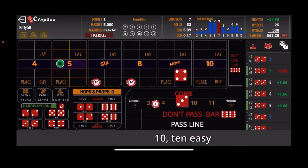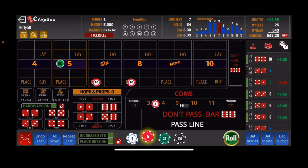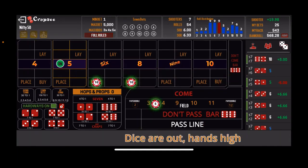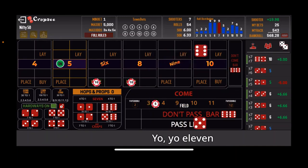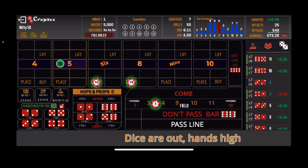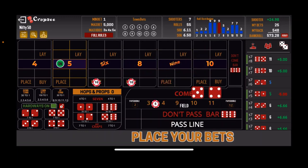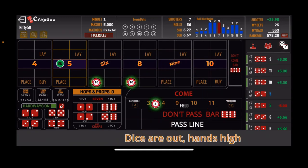The next roll is the 10 easy, and that puts us at $568. Then Yo-11 — another field winner. Keep on rolling the Nifty 50 system. There's the Colt 45, the center field 9 — three field hits in a row. There's the 3-1-4, and we can keep it rolling — that puts us at $583.